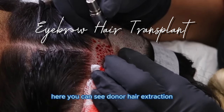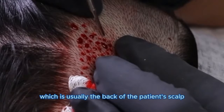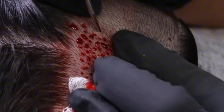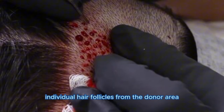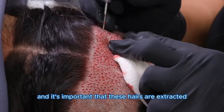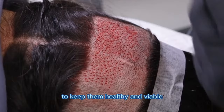Here you can see donor hair extraction. This step is the extraction of hair follicles from the donor area, which is usually the back of the patient's scalp. We use a specialized tool to extract individual hair follicles from the donor area, and it's important that these hairs are extracted one at a time and placed in a solution to keep them healthy and viable.